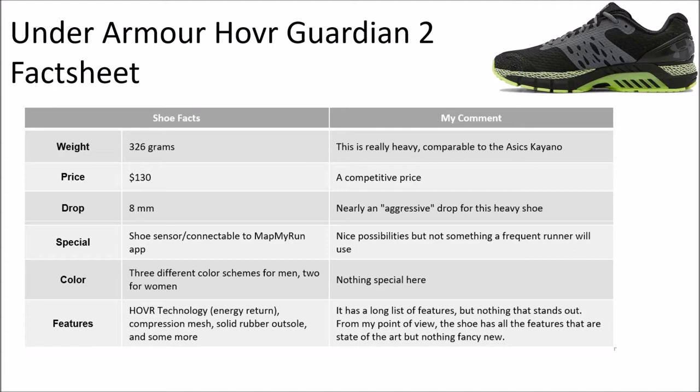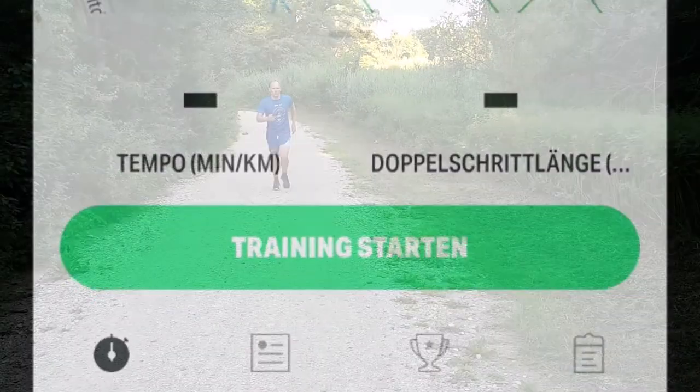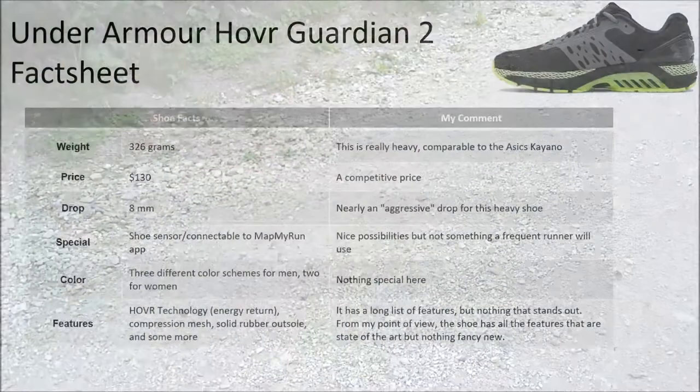There is something special here. In the right shoe of the Guardian 2, you have a shoe sensor which you can connect to the MapMyRun app. You can then do runs with your cell phone and get various data we will have a look at later on. It's nice, but as I have my Garmin Fenix 5 already, let's see if it's getting similar results or if it's just a nice to have. It comes with three different color schemes for men and two for women — pretty standard. As for features on the homepage, there's a lot: hover technology for energy return, compression mesh, solid rubber outsole, and more. But nothing that really stands out compared to competing shoes.